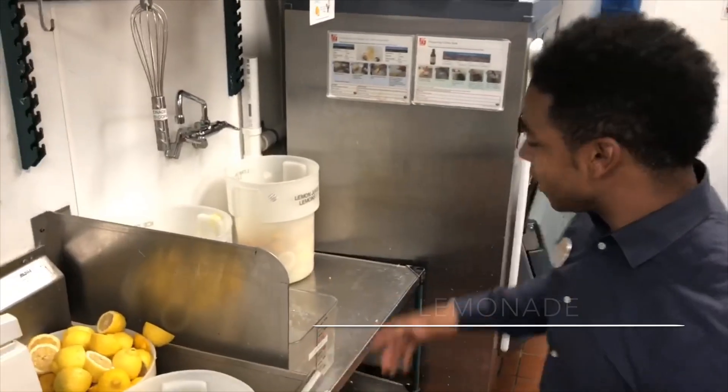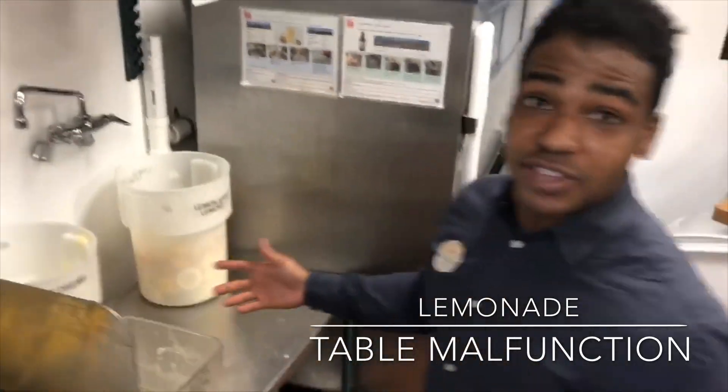Daniel Howard here with Vine City Chick-fil-A. Right here we got the lemonade station where we make our lemonade.